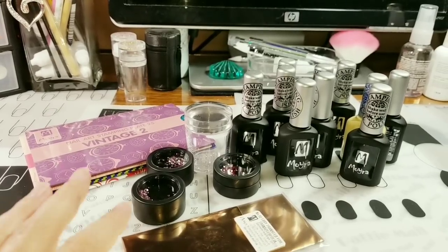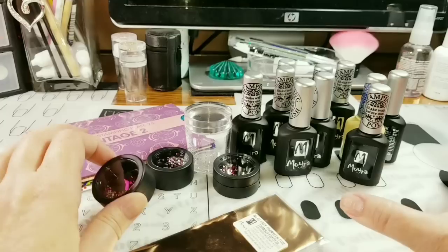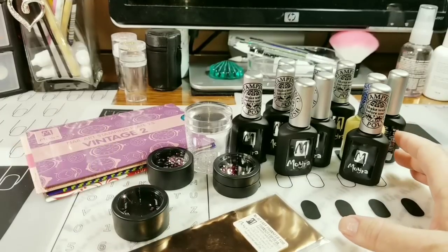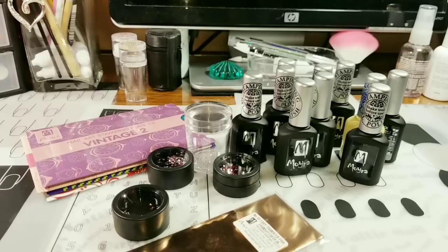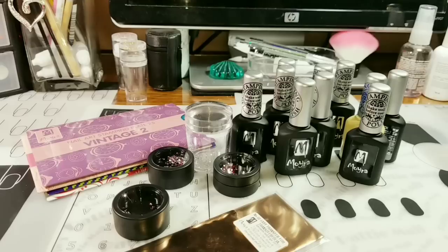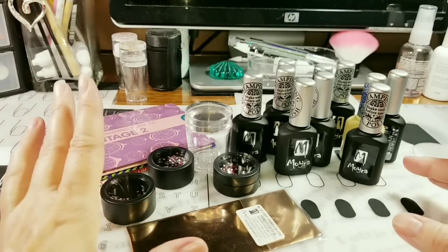Okay, so here's my Moira haul. I did purchase it through a group buy, so I got some really good discounts. There are group buys on Facebook — I only deal with two of them, two different groups, and I trust them completely. Because I get a lot of stuff, I get a really good price.